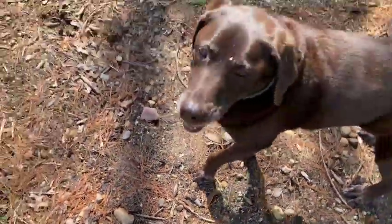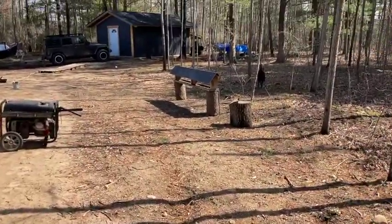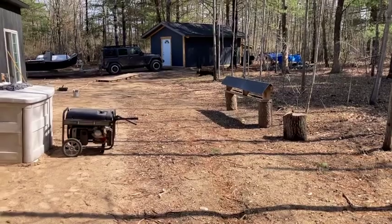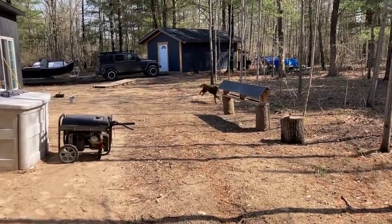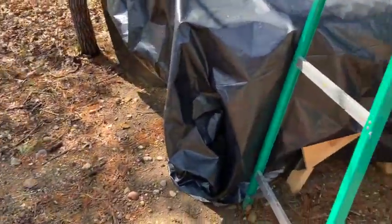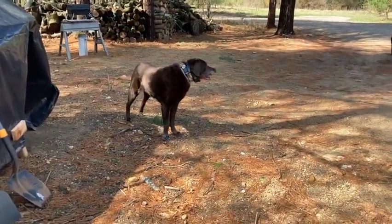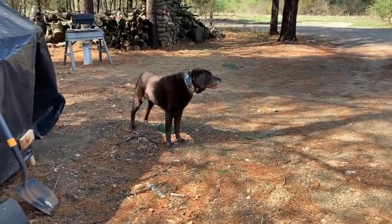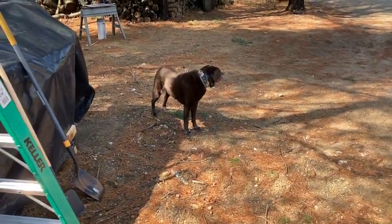Trying to play fetch with Ginger. Come on, bring it back! Ginger, you're a retriever — you're supposed to retrieve, not just go play. She's 13 though, I'll let her slide.